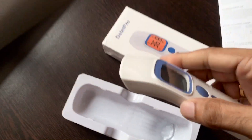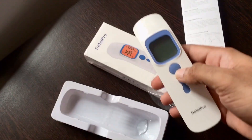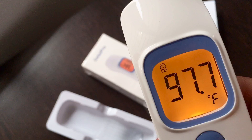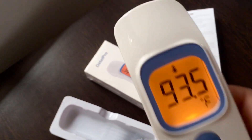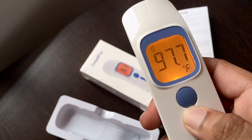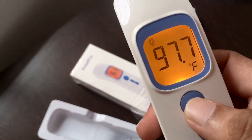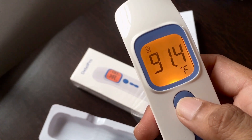The difference is it doesn't have much of a neck part. This is the basic button to turn it on. You can see an indicator of a human being — you can change it to a surface mode. This button will change the degrees to Fahrenheit and back. I usually prefer Fahrenheit.